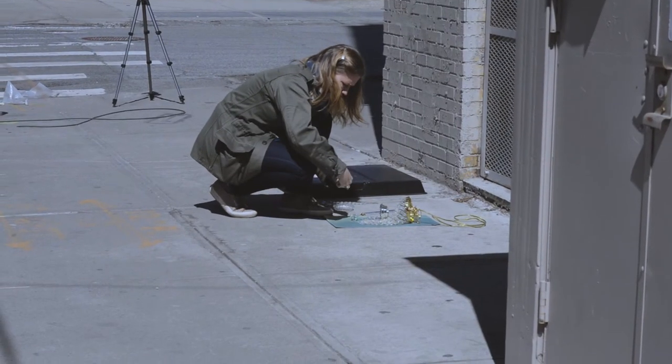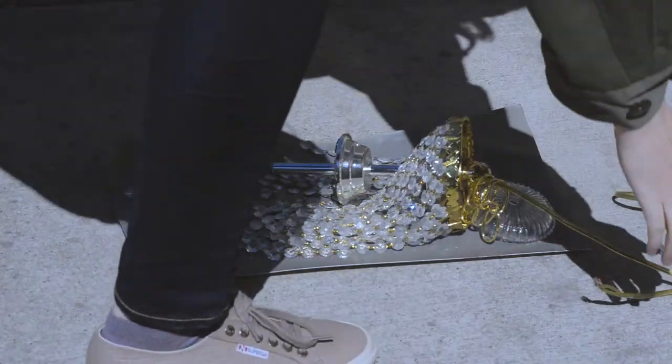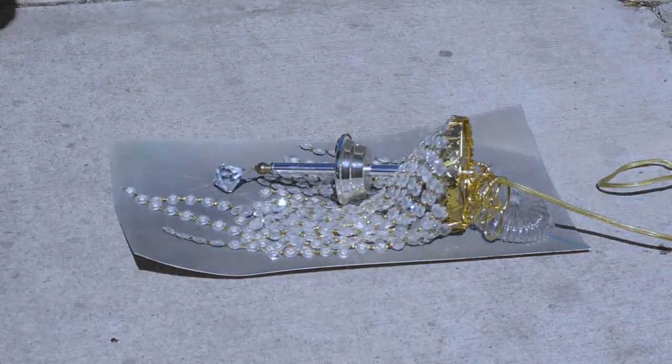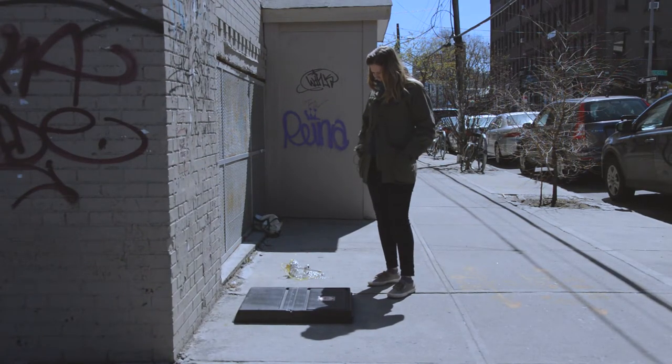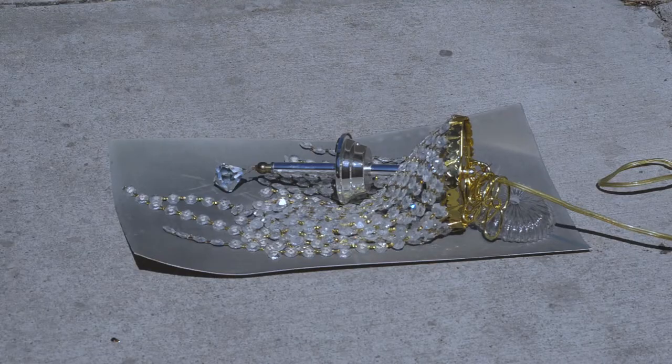Photography is light — anyone working in photography can tell you that. I like the idea of a light source that's no longer functional being used with sunlight to create an image. For me, the point of the camera-less, lens-less series is to get away from what is expected in photography, to get away from a digital image. I feel our world is so saturated with digital images, high-res images.